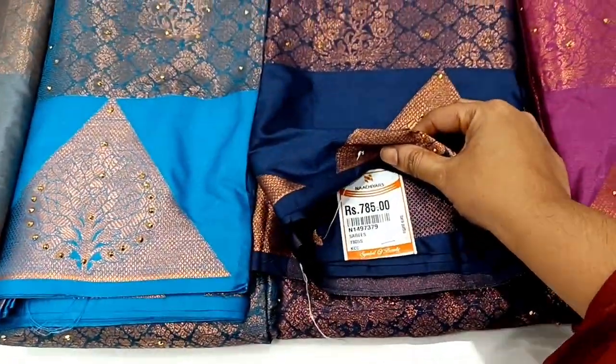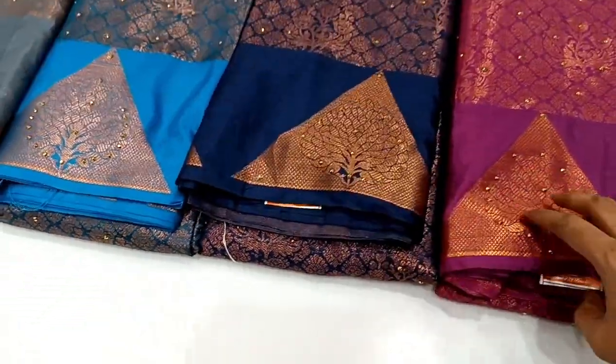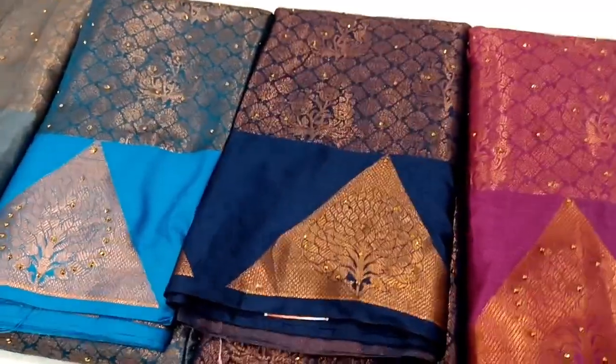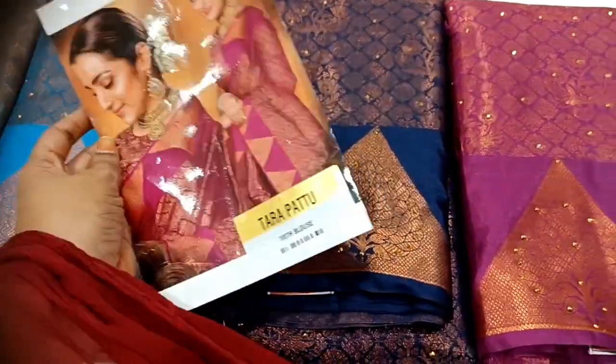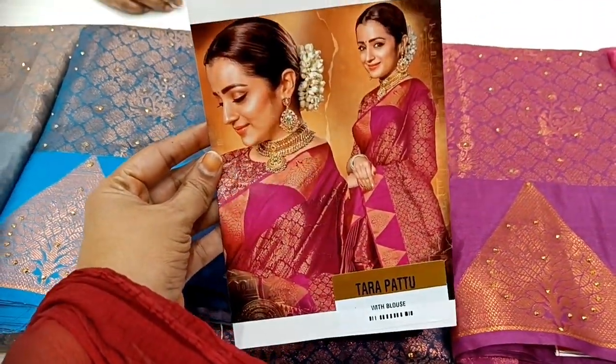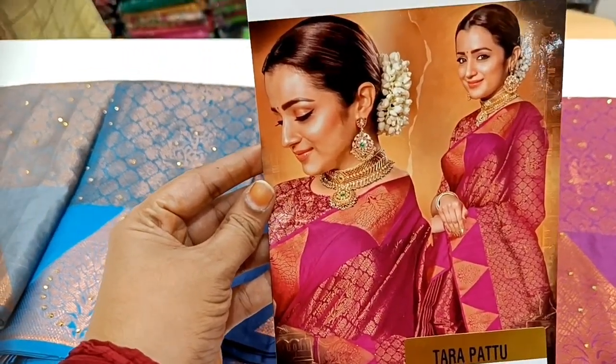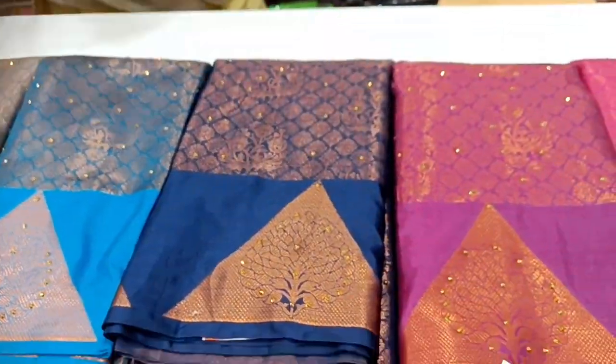This 785 rupees sari is a pattern that you can use as a color model. This is a copper sari. It is trendy and it has an attractive look. Look at the catalog — Trisha is a beautiful sari. It is trendy and it is a copper sari.